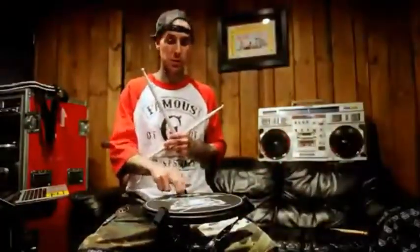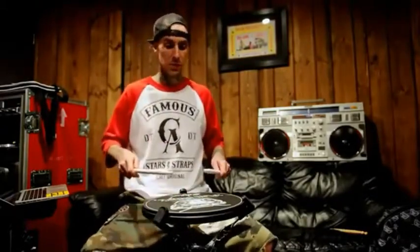Another exercise I like to do goes between double strokes to single strokes, to double strokes, then singles to doubles to singles — kind of like a paradiddle pattern in between doubles and singles.